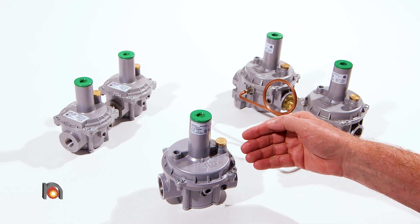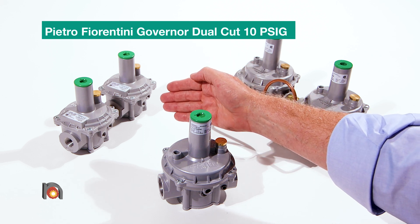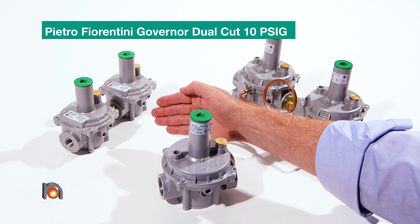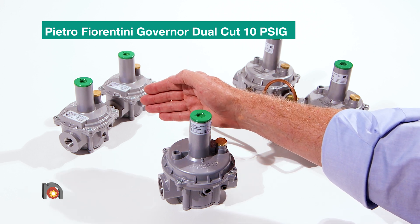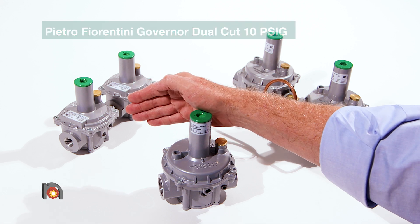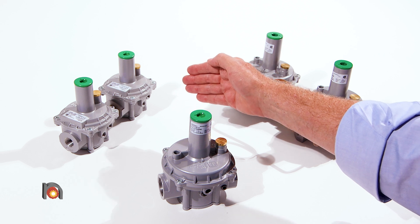A sister product to the standard regulator is the dual cut regulator. Very similar features on those regulators, and they come preassembled together. It is designed to take 3 psi to 10 psi of inlet pressure and has a CSA approval with outlet pressures up to 1 psi g.